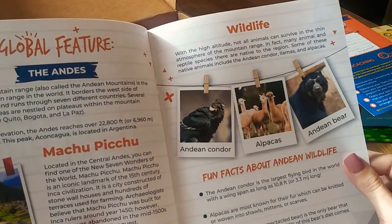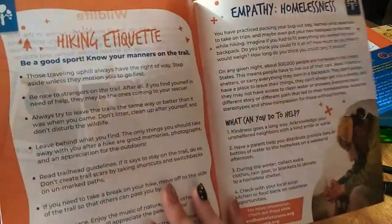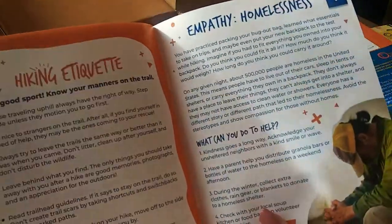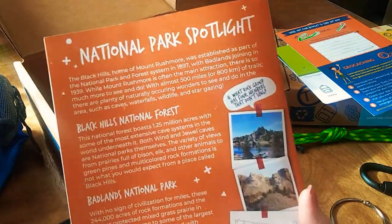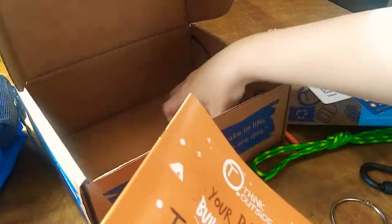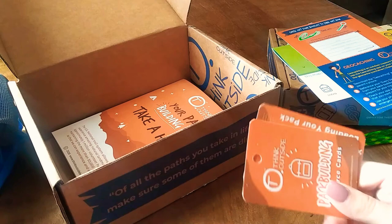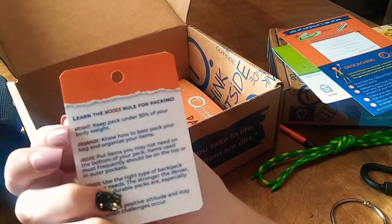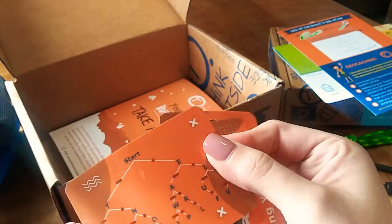There's a fun crossword puzzle you can do, and it has a global feature where it gives you different places you can hike. Fun facts, hiking etiquette, and then it gives you a little bit about homelessness and what you could do to help. And it has a national park spotlight. We do have resource cards: pack building resource cards, loading your backpack resource cards, and then a Morse code one.